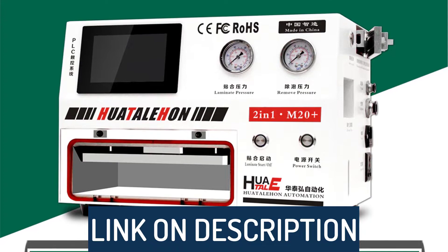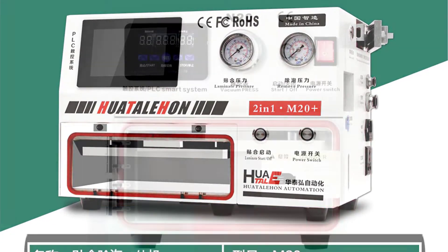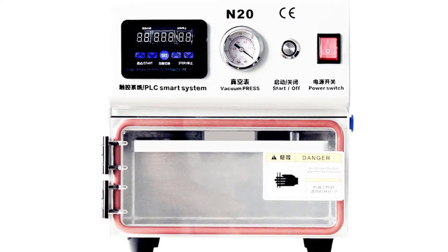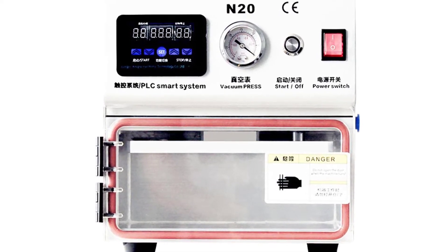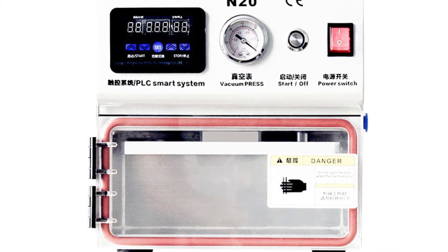To see prices and get more info about the products shown, be sure to check out the description below. Before we dive in, make sure you subscribe and hit the notification bell to get the latest product reviews from the channel. Okay, so let's get started with today's video.